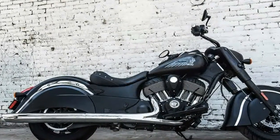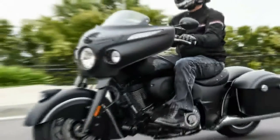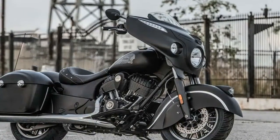Indian obviously built this bike as a tribute to yesteryear, evidenced by the sexy sweep of the balanced fenders used since the 1940s, iconic tank emblems, and front fender figurehead.